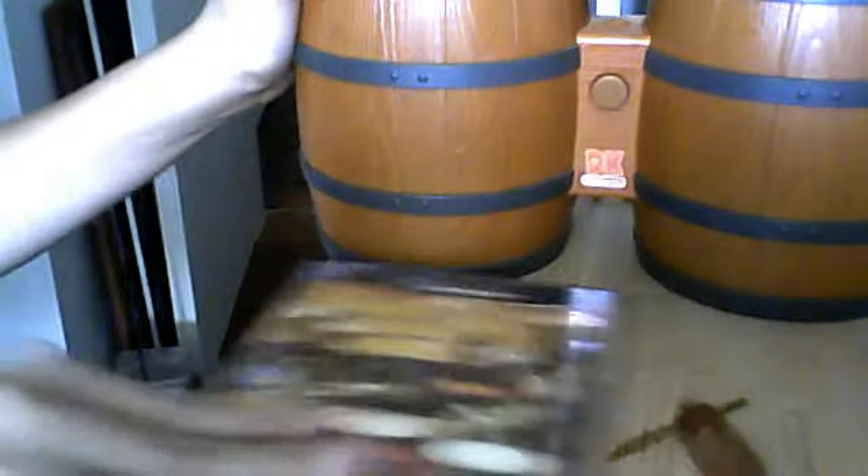Have you ever bought these bongos? If you ever bought these bongos, they came with a game, Donkey Konga — The Rhythm and U, which was the specific logo. And it also came in Spanish as well.